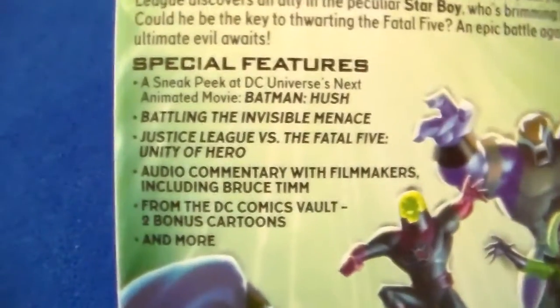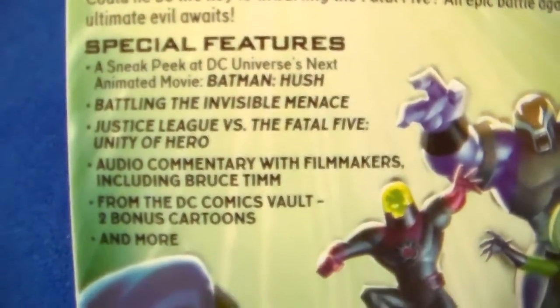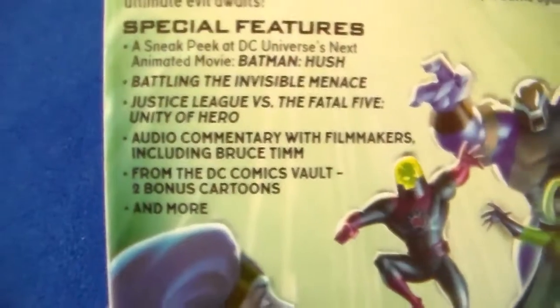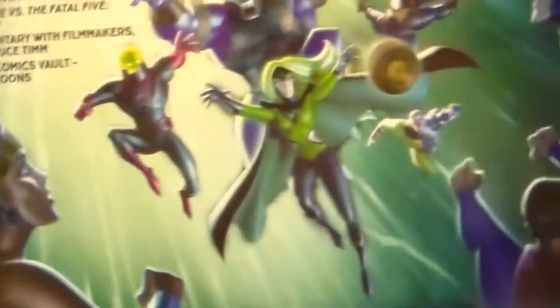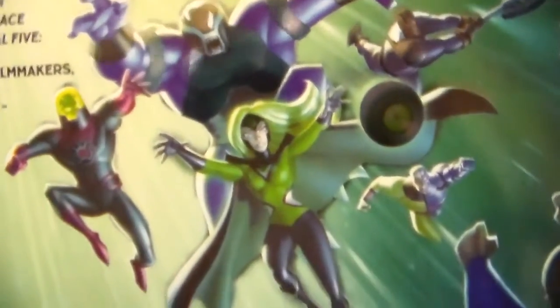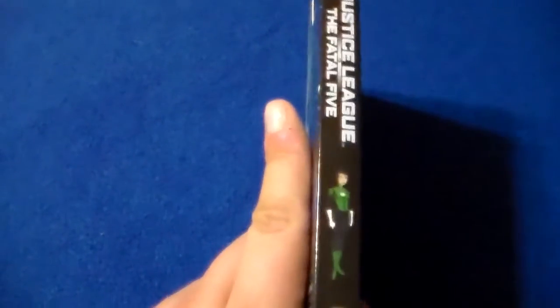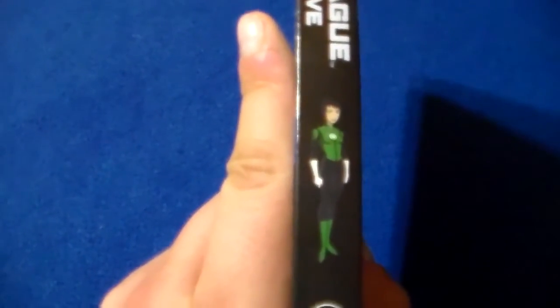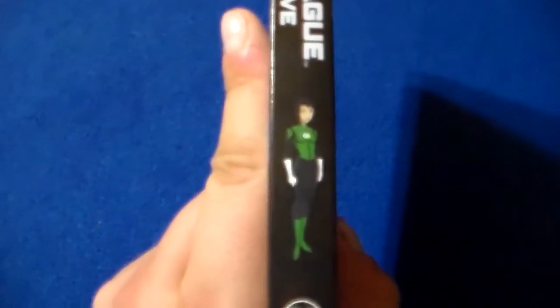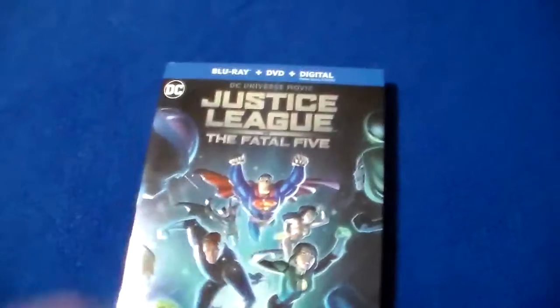There are some special features here that talk about the next animated movie, the next Batman one called Hush, and that looks really, really cool. It's got a bunch of features, audio commentary, and there's a picture of the Fatal Five there. Pretty awesome. And of course, like every DC animated film, it's got a character on the spine, so when you put them on your shelf you can see all the characters lining up. Pretty awesome.